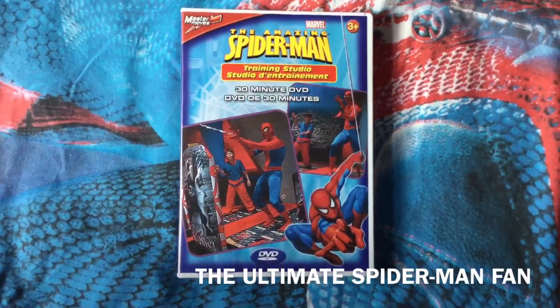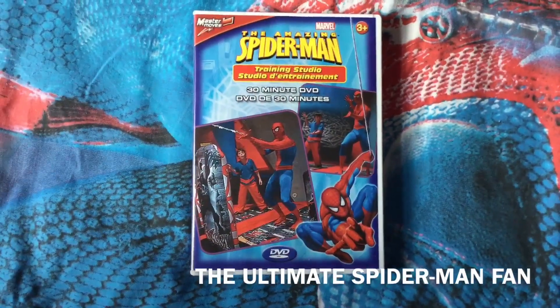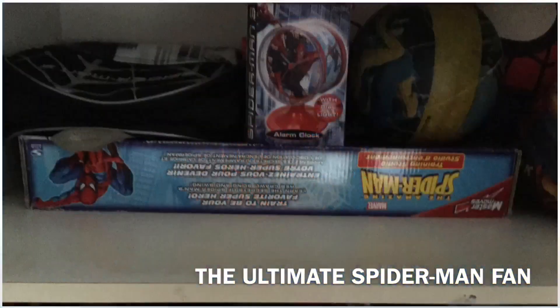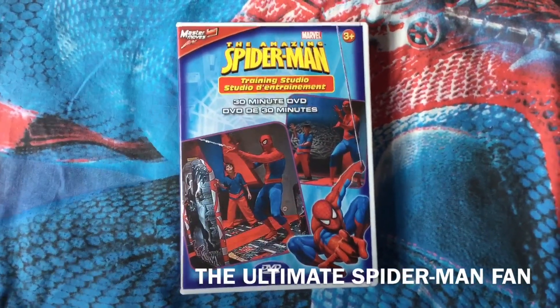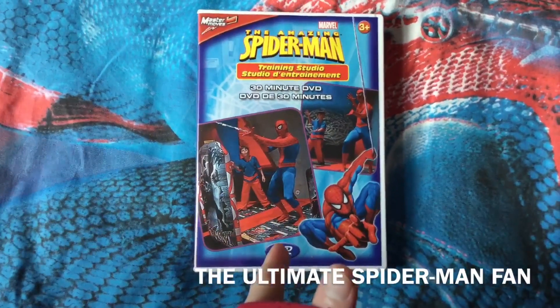Because it's very young — in 2010 I got this, which is part of the Amazing Spider-Man Training Studio. It's a training video with Spider-Man on it, and he goes through some playful moves you can do while using the blow-up things and the mats.